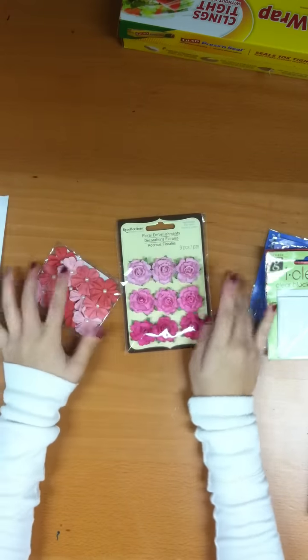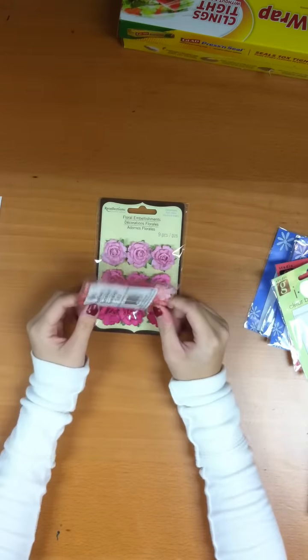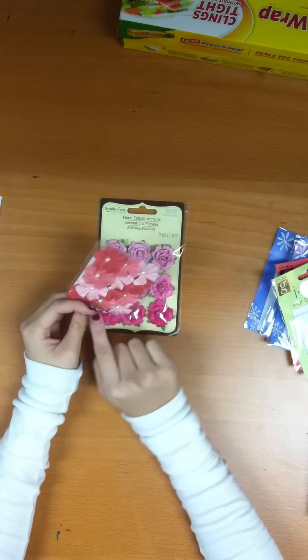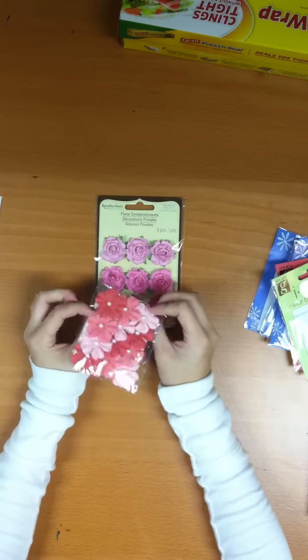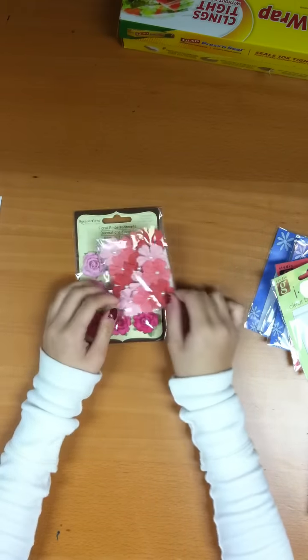Another cheap thing I got were flowers, because I love flowers. I don't know why I stuck with the pink theme today, but I did. These were only a dollar fifty and they're in the dollar bin. I think they're adorable — they have little pearls and they came with twelve. So these are actually cheaper than this other pack, which comes with only nine.